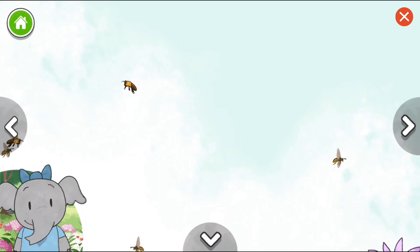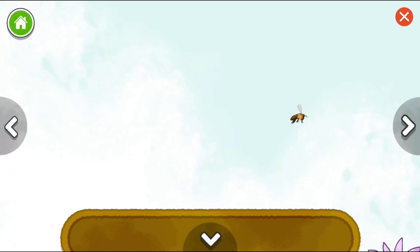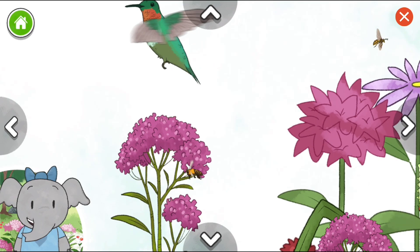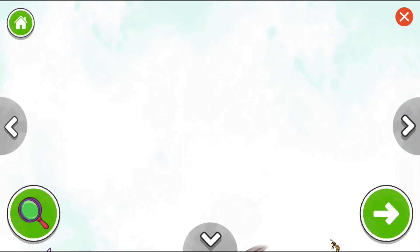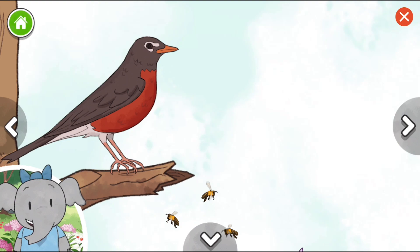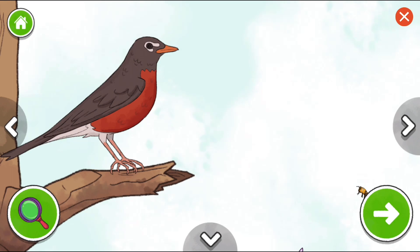Bumblebee. This is so interesting, let's keep going. I wonder what we'll find. Bumblebee. Ruby-throated hummingbird. The ruby-throated hummingbird is a small bird that flaps its wings very fast. It can fly from spot to spot very quickly. American Robin. Loggerhead Shrike. Sometimes the Robin bird hops along the ground looking for its food.